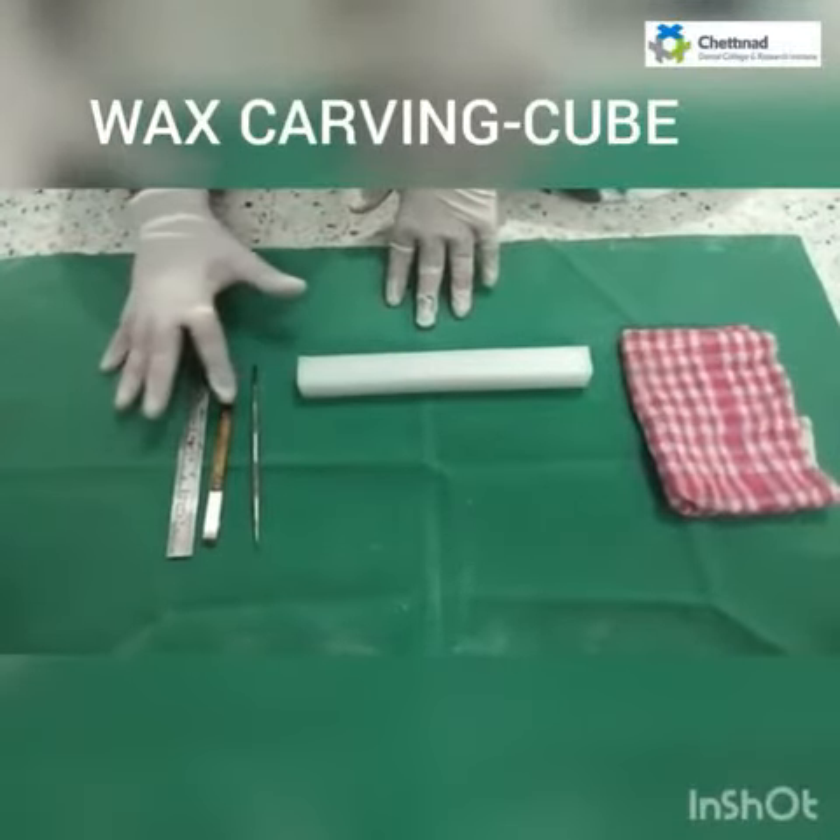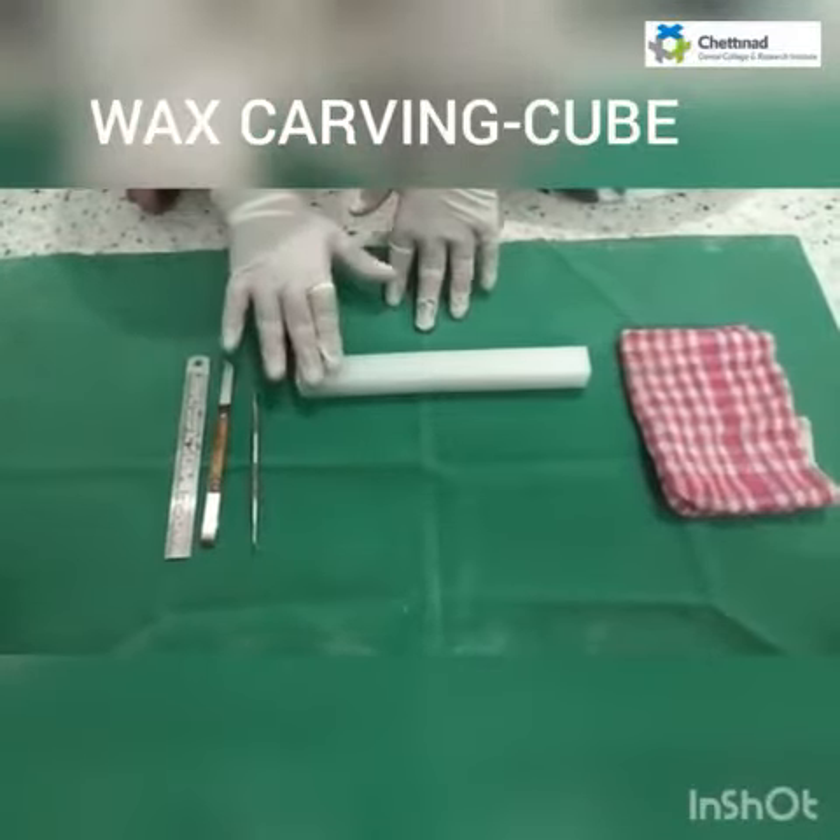Materials required: R momentarium, scale, wax knife, wax cover, wax block, and rough cloth.